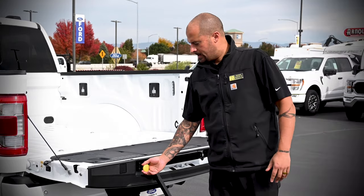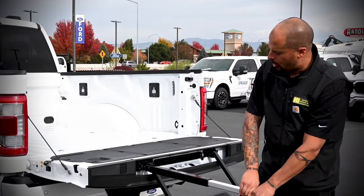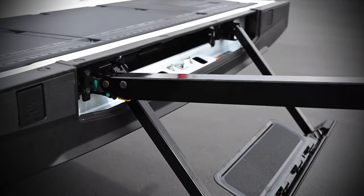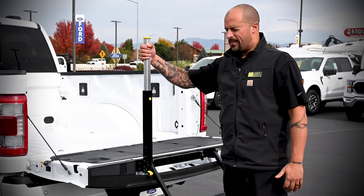Then find the yellow knob here, which is at the top of the grab handle. Pull it all the way out until it stops, then straight up and down until you hear an audible click, and that's it.